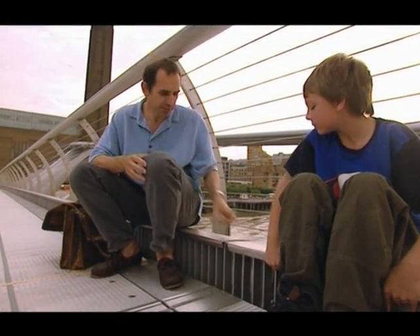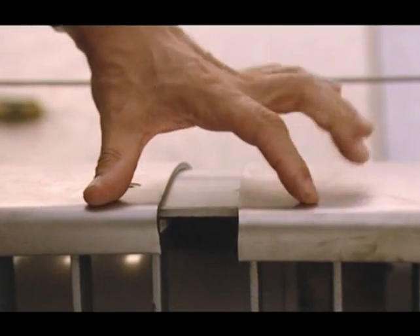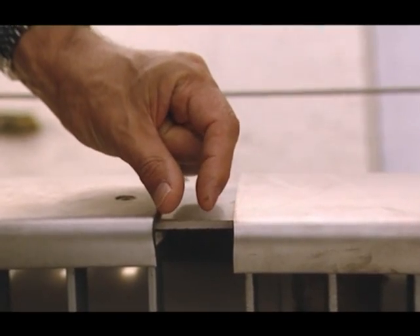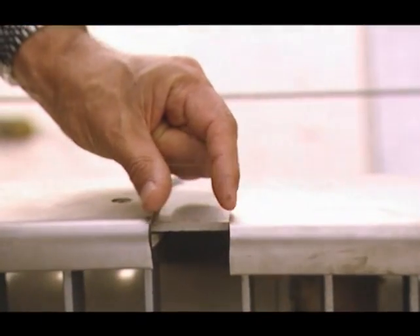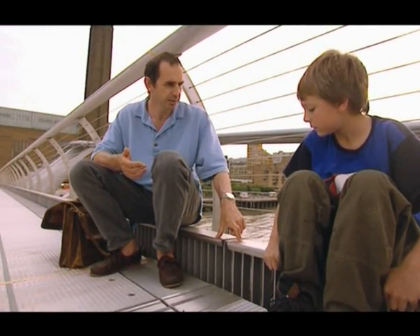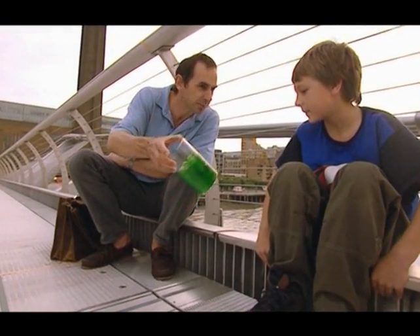How are they going to fix the bridge? The basic problem is these joints here. What's been happening when the bridge moves sideways is that the bridge opens and closes each of these joints. So they're going to put a damper in at each of these joints. It's made out of a little pot like this with some goop in it, and then a little piston.